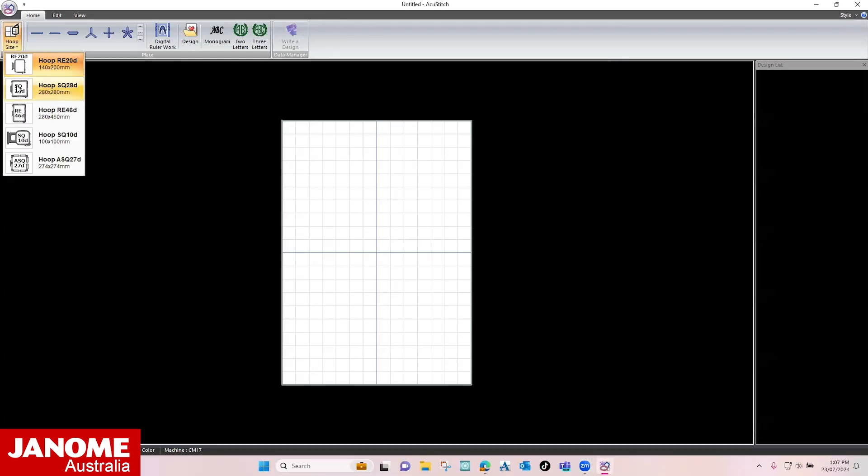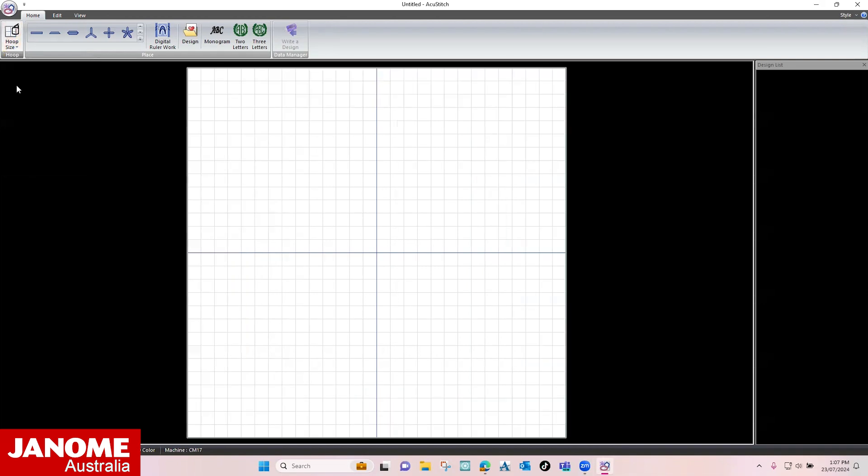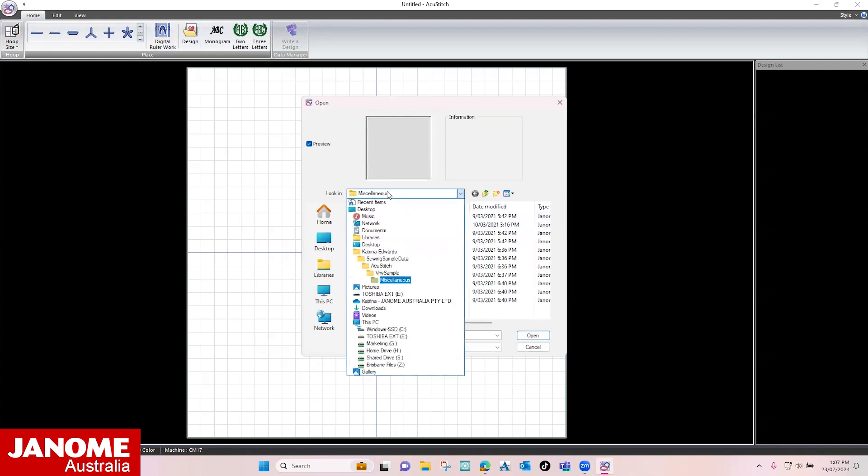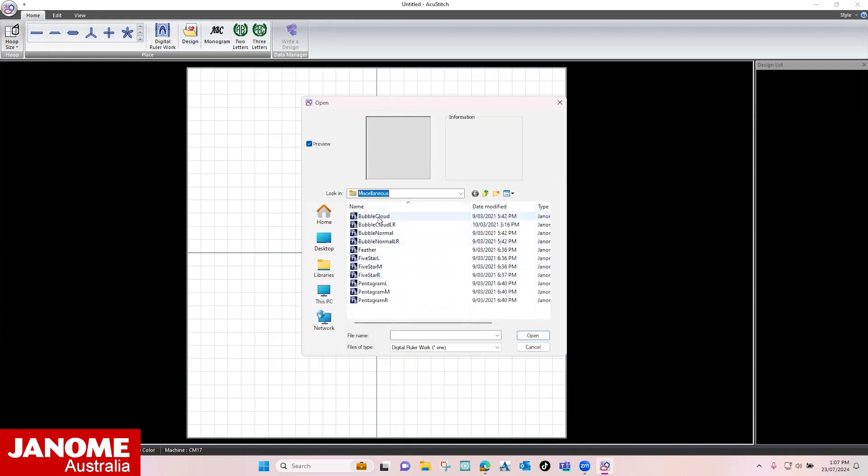Select your desired hoop. For this demonstration we are using the SQ28D hoop on the Continental M17. Select the digital ruler work icon. Make sure the miscellaneous folder is open. Select 5 star R and open.